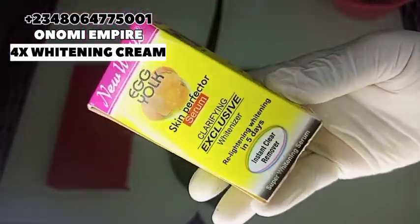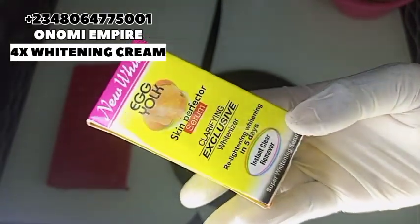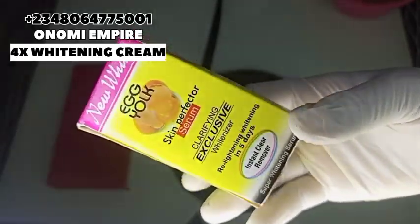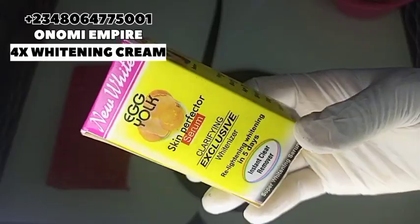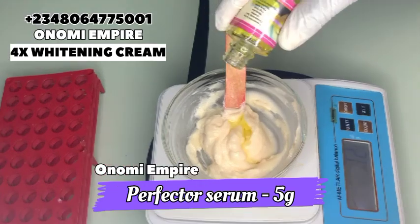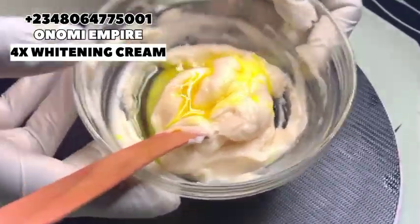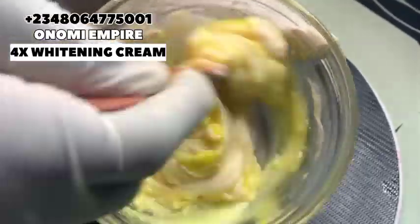Next we are using our egg yolk serum. I can't do without this when I'm making my lotion or pro-mixed cream. This is very effective — it is a skin perfecto serum that will clear acne, stretch marks, scars, dark spots, fine lines, and wrinkles to give you a very beautiful, sweet, and amazing skin. Now we are just going to stir again so that we can get a very good and smooth blend.